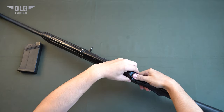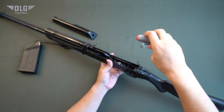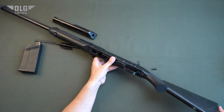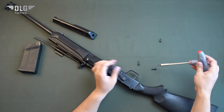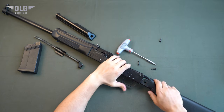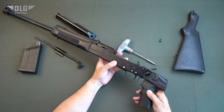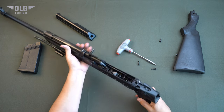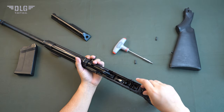Installation. First, you need to dismantle the standard stock. To do this, remove the cover, spring and unscrew three bolts. After that, install the grip, insert it into the receiver and tighten the fixing bolts. All bolts are included.